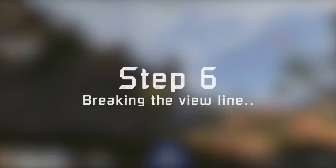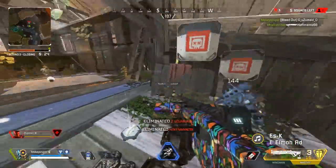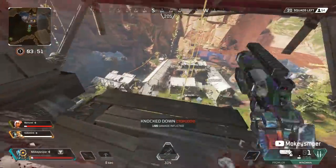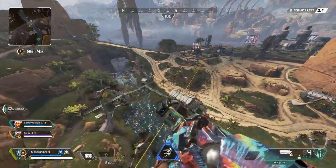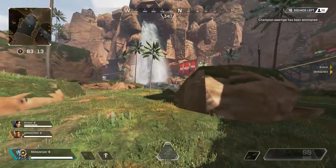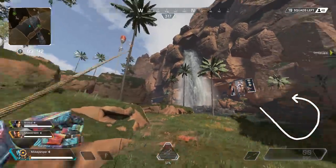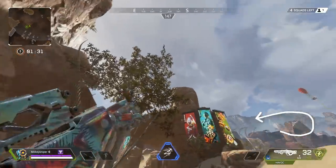Before going on to step number six: breaking the view line. Once you break loose from the straight view line and leave behind this last constraint, you will start to experience the true potential of the grapple. This is the view input you will need for 90% of your grapple slingshots. We start the same as in the last step by going diagonally down, but then smoothly transitioning into the counter input. Variations of the shape of this input will already give you a bunch of freedom with the grapple.